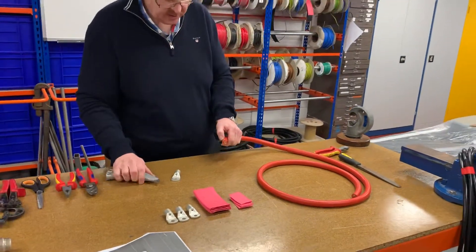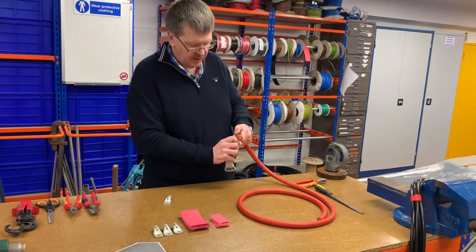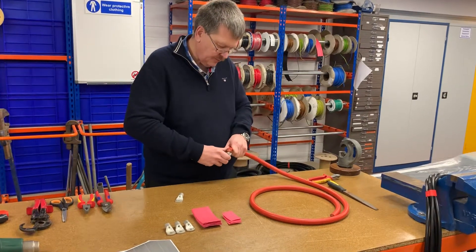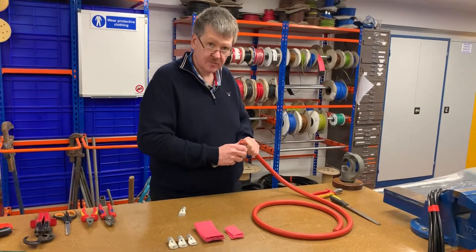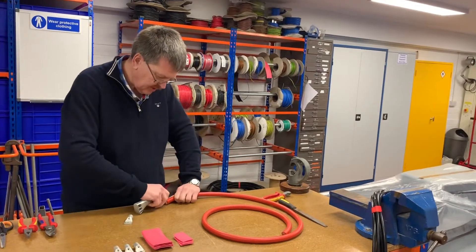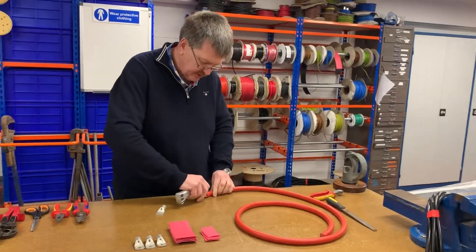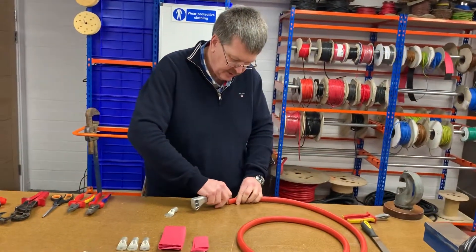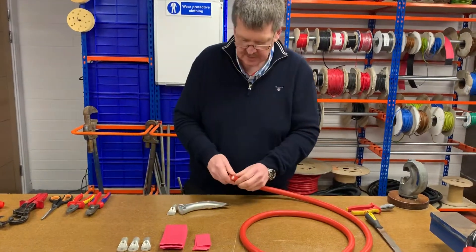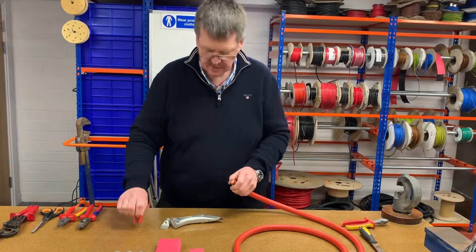You can get a tool to strip the cables, which is very useful if you're not particularly experienced, but for somebody like myself who's done this for most of my career, I can do this by feeling. So I cut the sheath around, doing it without cutting any of the internal strands. We don't do that because we'd damage the cable, which is what we don't want to do.